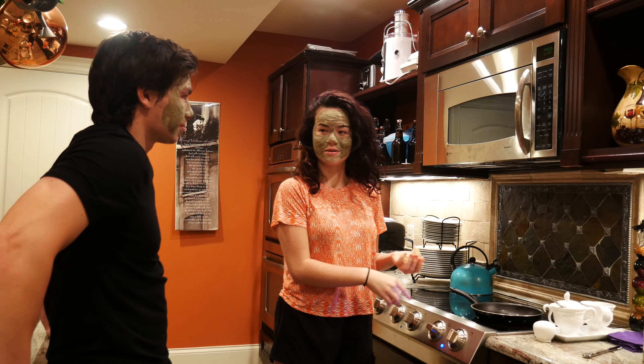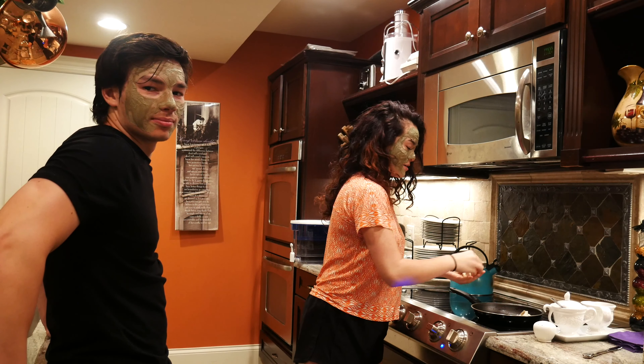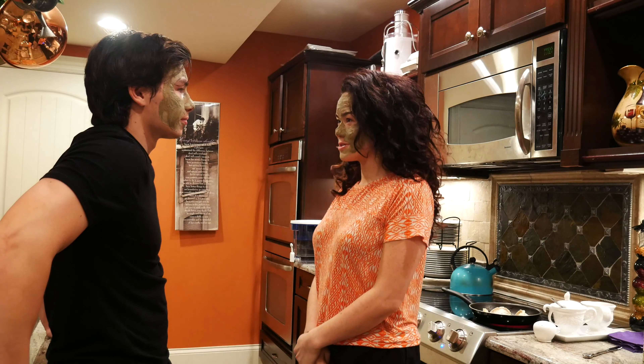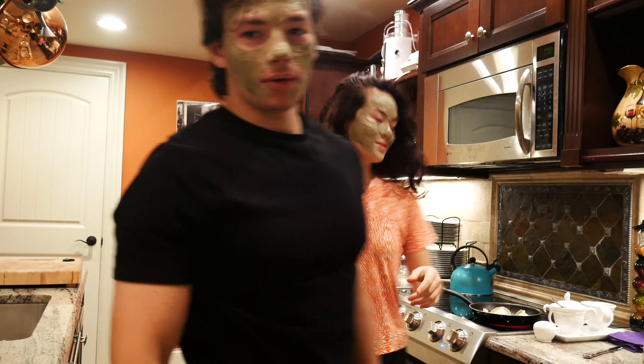So you're gonna put the frozen dumplings into the hot oil. The pan is already heated on medium — hot, hot, hot — and they're frozen right now. Now what do we do? Wait till it sizzles, wait till they turn golden brown, everyone.